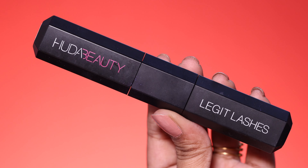I use a mascara — the Beauty Legit Lashes Mascara, which has double bond with volume and curling. I will coat the upper and lower lashes with that mascara.